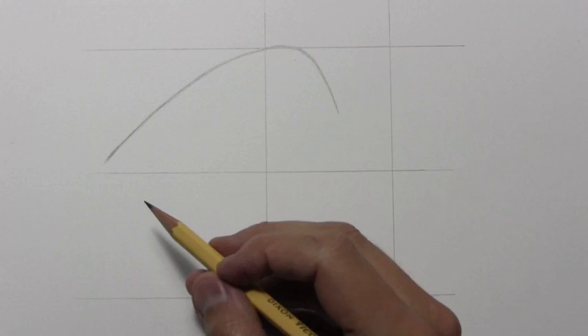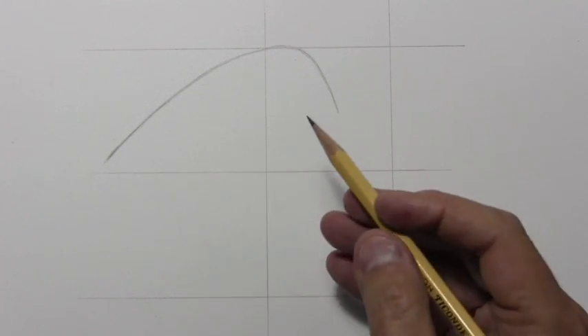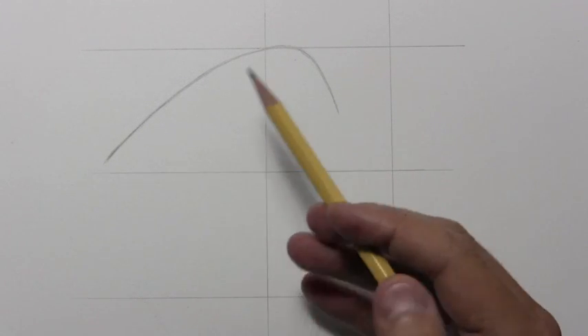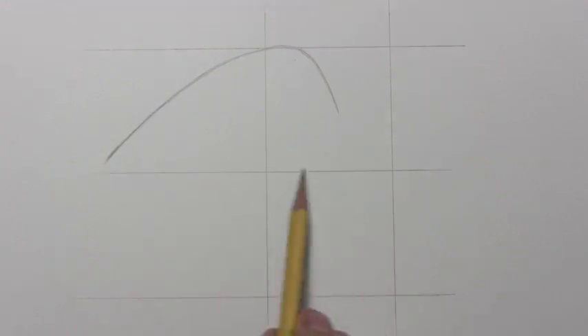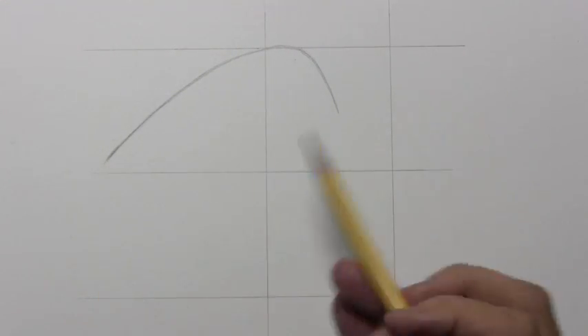Well, this is just one line, but actually the placement of it is pretty crucial, so I thought I'd stop here and do a bit of explanation. This line begins down here towards the second of the three horizontal lines, gently curving up.